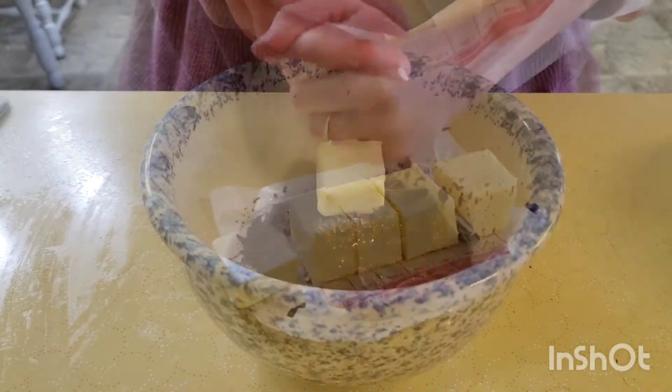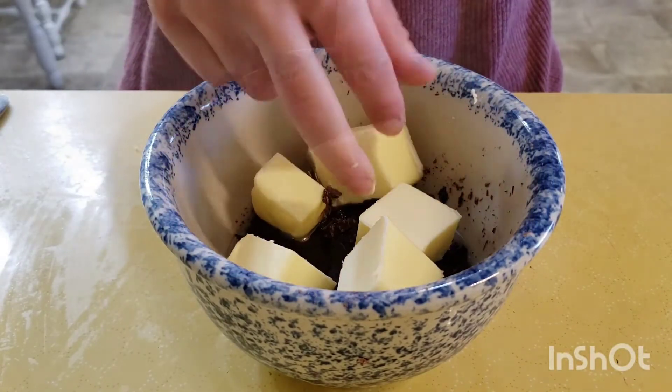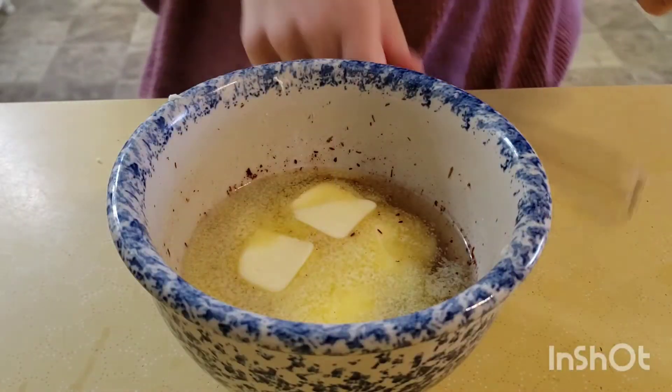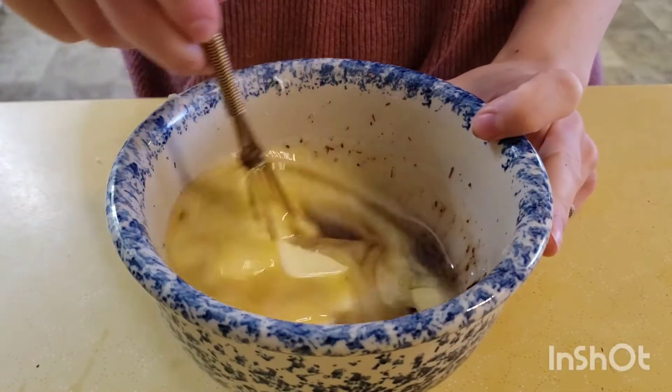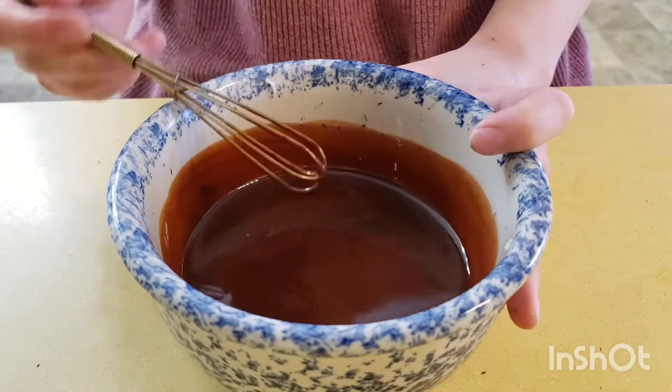Add it all together in the bowl and microwave for 30 seconds. Once it's had its time in the microwave, whisk it together until smooth. If it's not fully melted, stick it back in for another 30 seconds. Set this aside.